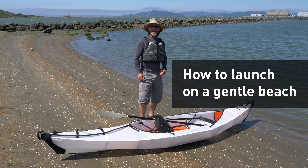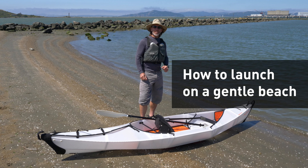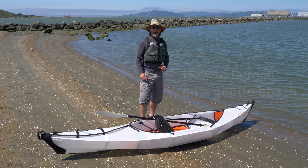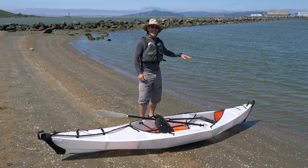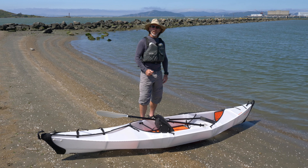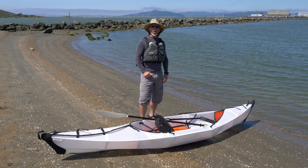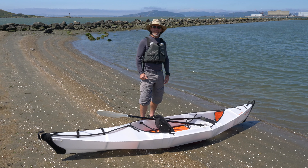Hi, this is Jeff with Oru Kayak. We're here on a gentle beach doing beach launches and landings today. We've got some gentle wind, we've got some gentle waves, and the slope of our beach is one where we should be able to get in and out safely. We're going to go over a couple tips on how to make that happen.